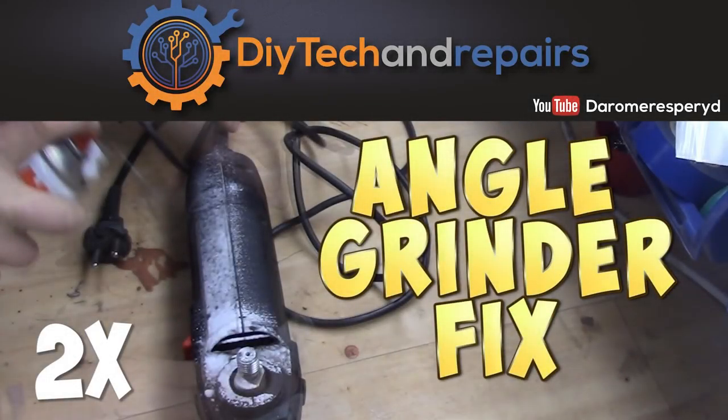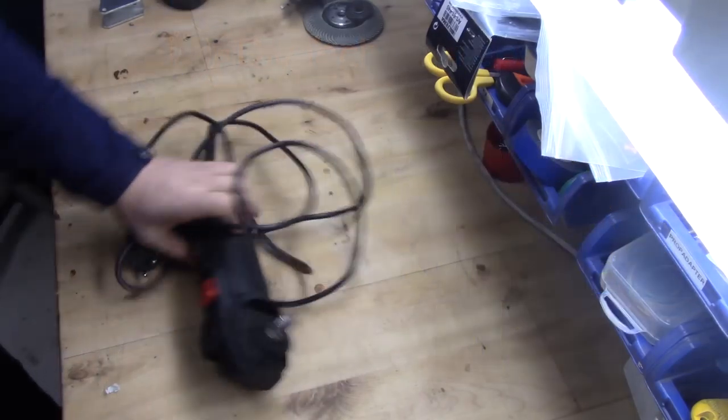Welcome back guys. Today we are going to take a look at my angle grinder and see what we can do about that.